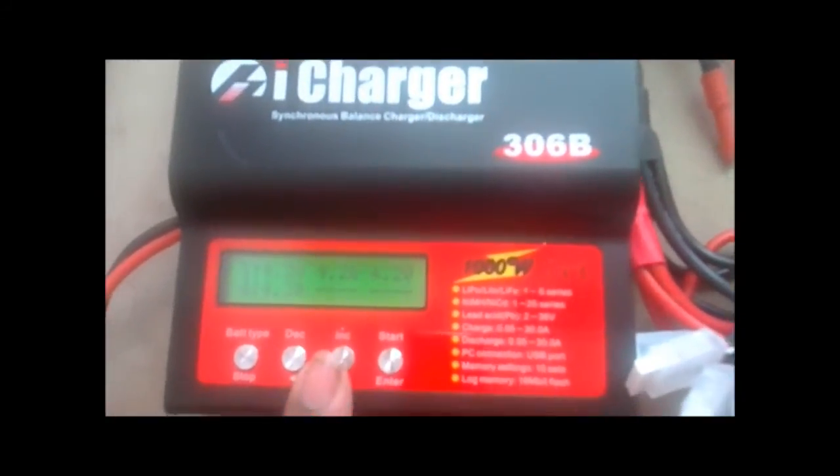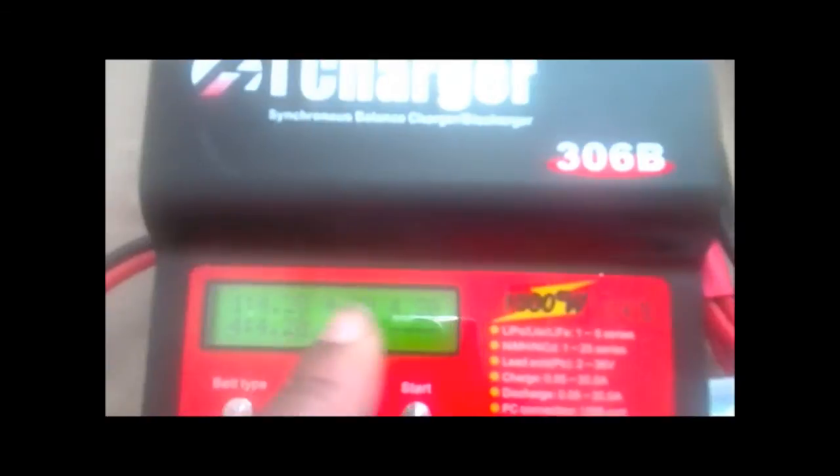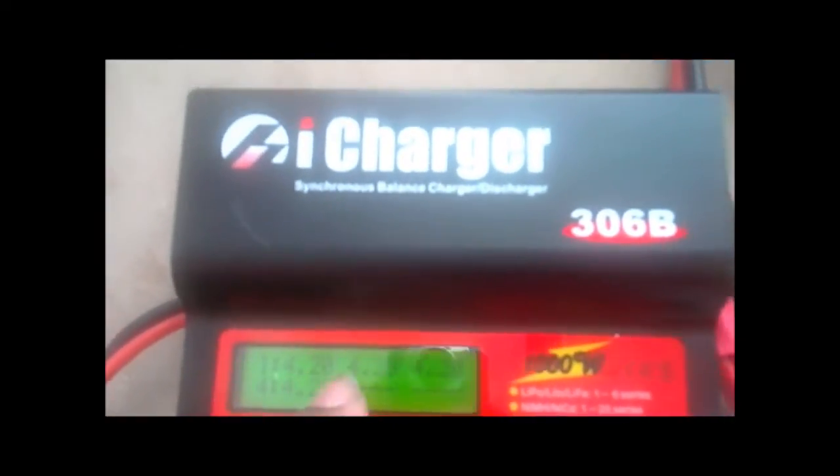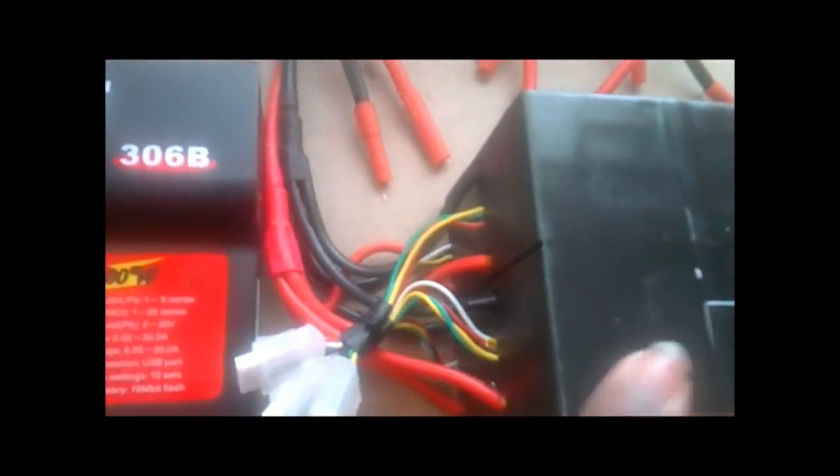What you want to do is hit the next button and it will give you the balance information on your current packs. Currently I have a 4S pack so I have 4 cells occupied with the cell voltage. I'm at 4.2 volts on all of my cells on one of these packs right here.